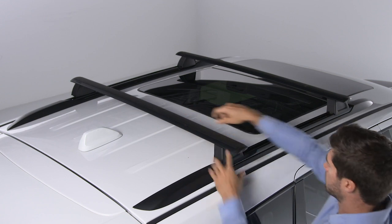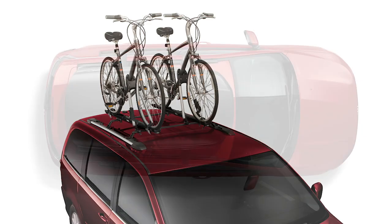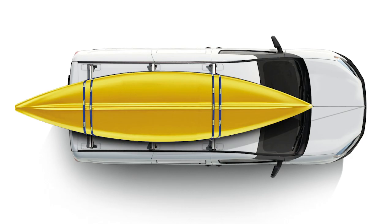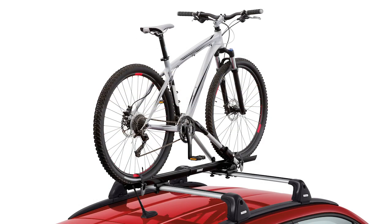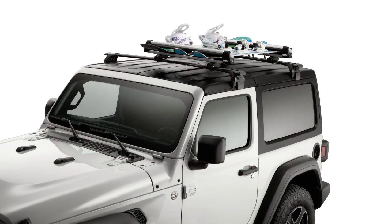If your crossbars are movable, make sure they are in place and fully secured before adding any accessories. You can install an optional luggage carrier, bike rack, or other accessory as long as it's compatible and approved for use with your vehicle. When loading cargo, make sure to distribute the weight evenly and never exceed the maximum weight limit of your roof rack system, which is normally 150 pounds or 68 kilograms.